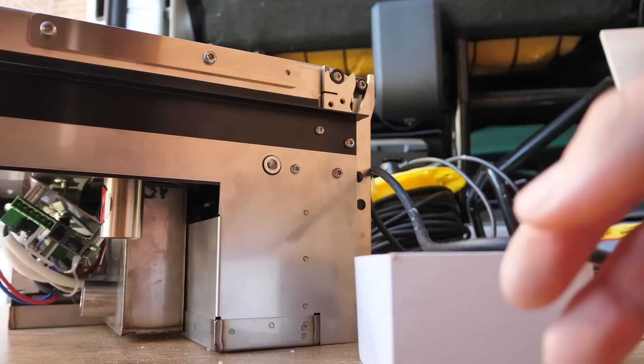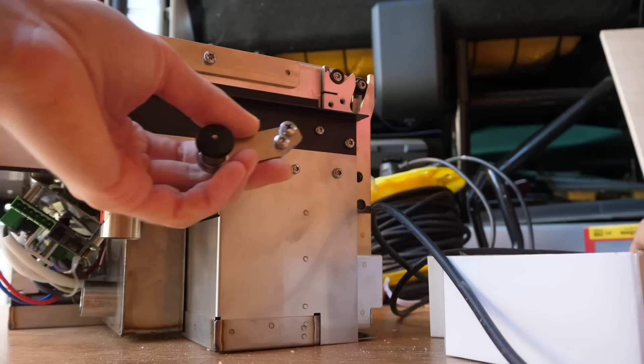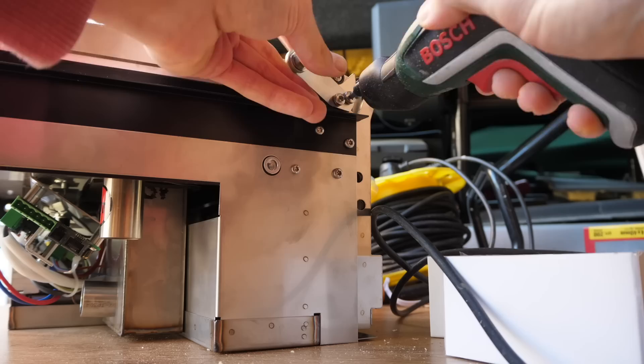So one of the very first things to do is to mount this safety lock you get in the kit. It comes with two little M5 bolts. In my kit, one of them's a Phillips and one of them's actually a hex bolt — I don't know whether that's a safety thing or not, but oh well, we'll see.